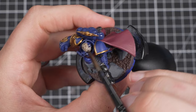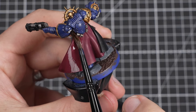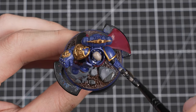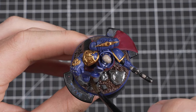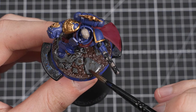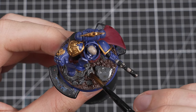We won't need to add any water to this paint — just take it straight from the pot, making sure there isn't too much on your brush. Agrax Earthshade works over many different base coats, so we can apply it over the whole model, even the base. When doing an all-over shade like this, work in small sections. This gives us enough time to fix any areas where we might have applied too much paint — you'll know because you'll see the paint pooling in recesses and on larger flat surfaces, clogging up the details of your model.